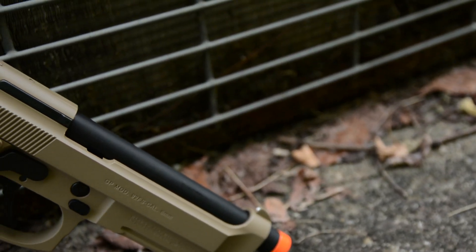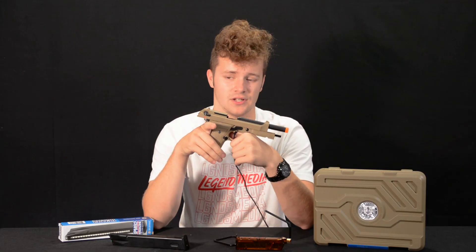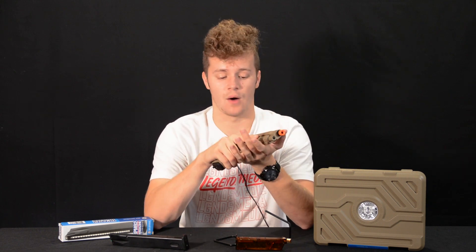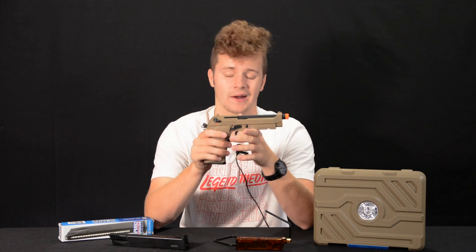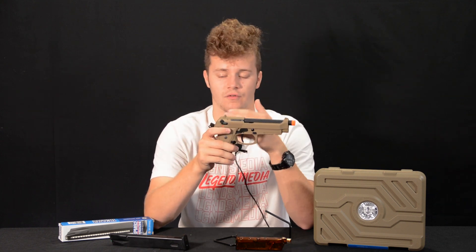The G&G GPM 92 is full metal construction, so the gun feels extremely hefty in your hands. It really replicates the real thing with its weight, size, and just how it feels. One of the noticeable cosmetic features is a white dot sight, so target acquisition is extremely easy. It's honestly really nice to see guns with sights like that because a lot of people pay extra money for night sights or even to upgrade their sights to white dots like this.